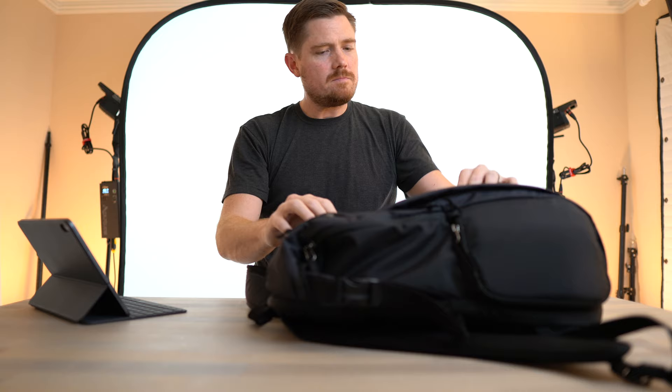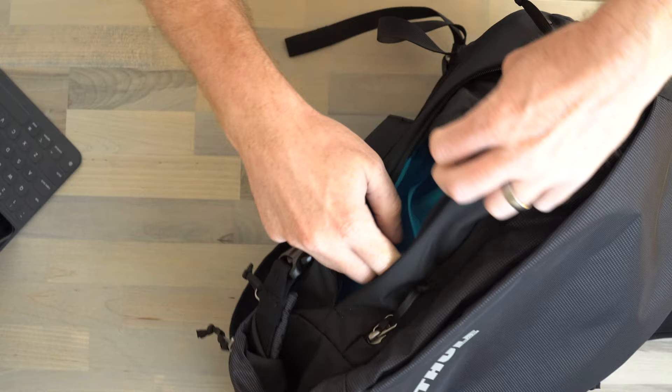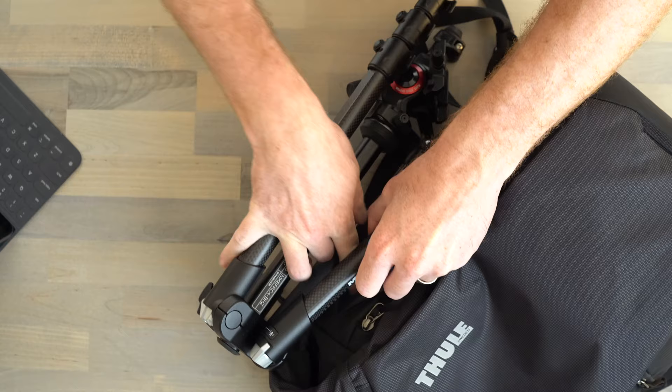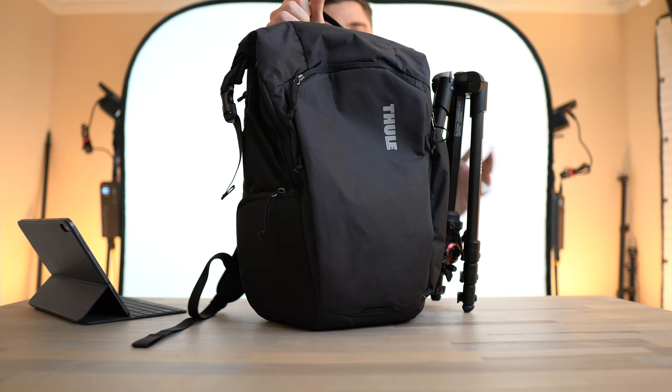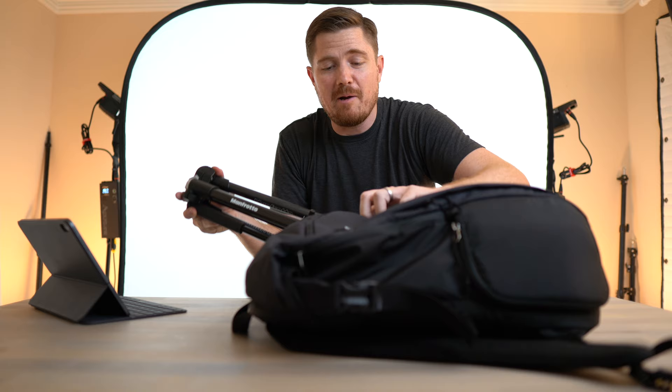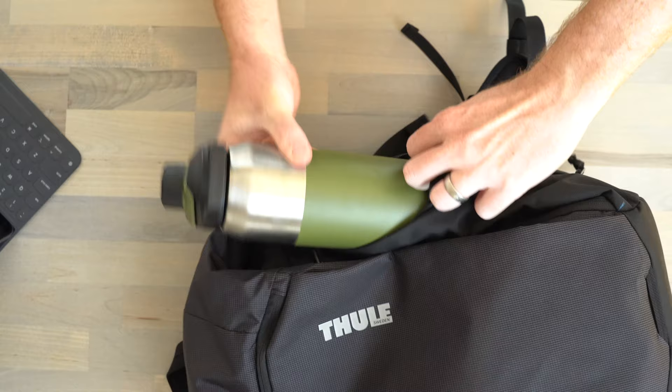The next feature is this side pocket, intended to hold a tripod. You can slide in a small travel tripod — I've got this Manfrotto Be Free — clip it into place up top, and it's nice and stable enough to hike with. But what really excites me about it for everyday carry is that I'm not carrying a tripod to work every day. I do carry a water bottle or sometimes a coffee mug, and you can use that pocket for that instead.